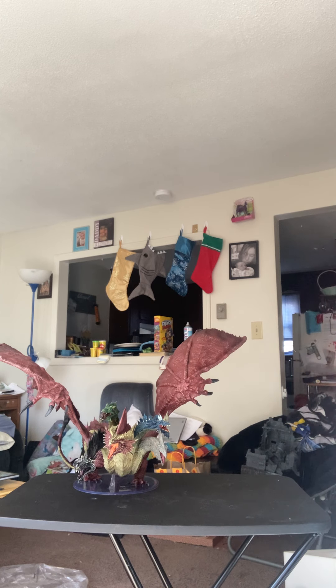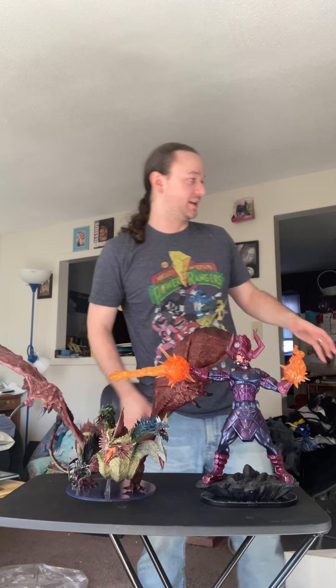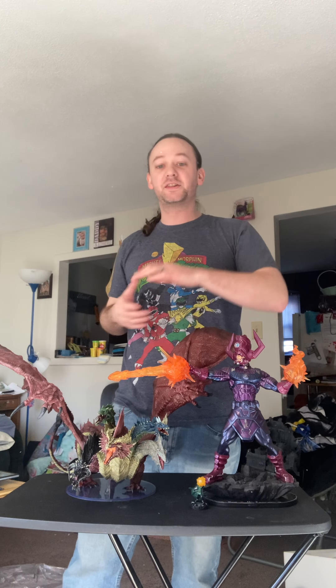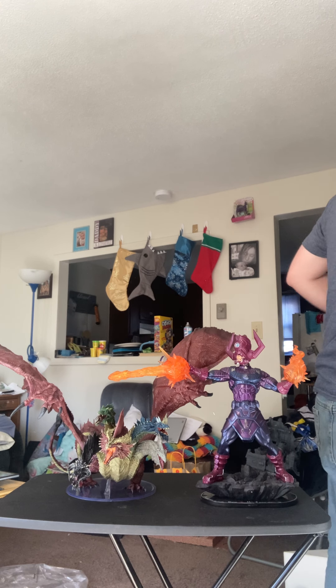This is Heroclix — the 2020 super awesome figure: this is Galactus. These are two absolutely imposing figures. Galactus is enormous to begin with. Here's the two of them next to Dr. Doom. To keep these in frame I have to be about two and a half feet back and you can barely see Dr. Doom right there. These two massive figures are absolutely massive.